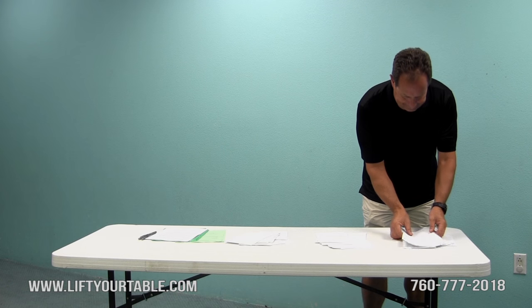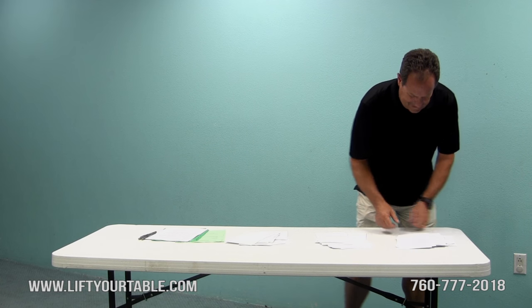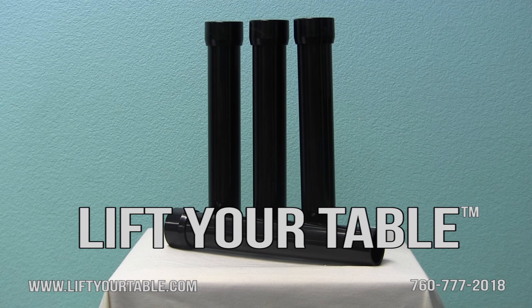Is your back killing you? Standard folding tables are just right for eating at but too low for standing behind. Introducing Lift Your Table.